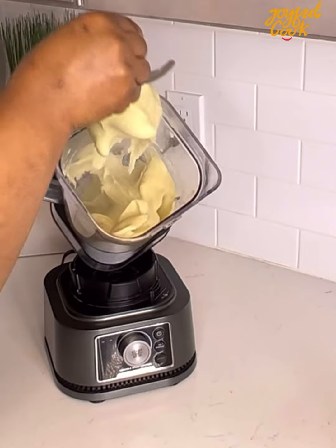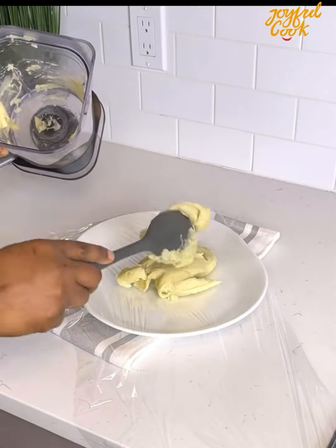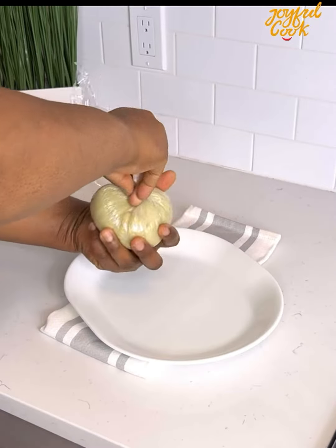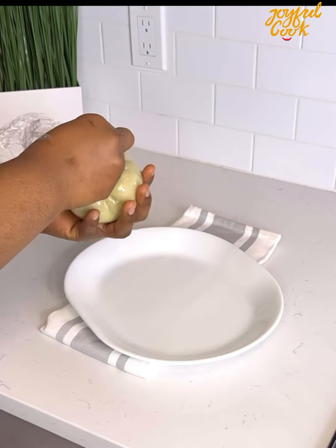Let me know which of them is your favorite. Again, you want to wrap this up in plastic wrap and set aside. This second method is my absolute favorite — it is stress-free and I really love the outcome.